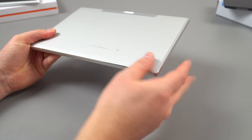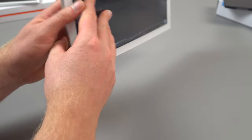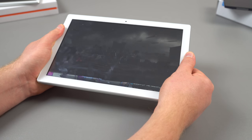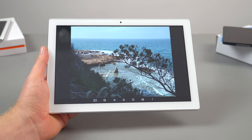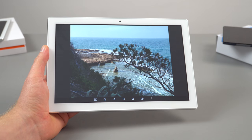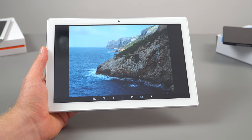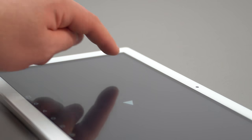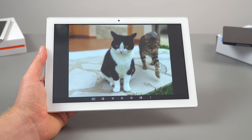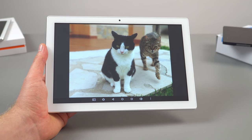The rear of the tablet is metal — it's a unibody design — and for the price the build quality is good. It's quite solid with no flex whatsoever, and there's a rear 2-megapixel camera. The screen is an IPS panel with 1920x1200 resolution. Maximum brightness is 280 lux, and it's non-laminated, so there's a gap of approximately 2 millimeters between the digitizer glass and the IPS panel — one of the larger gaps you'll find. Colors are decent overall, but blacks aren't that deep due to the non-laminated design.